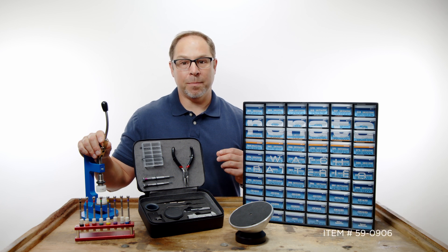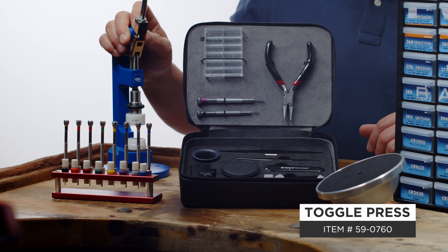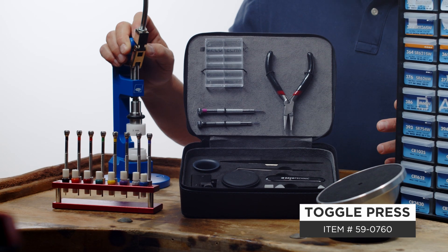Since I'll be working on a snapback type case I'm going to use a toggle press — the Beko toggle press. It's probably my favorite tool that I own.